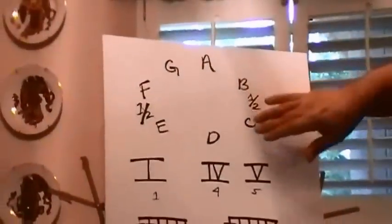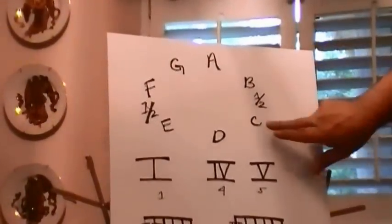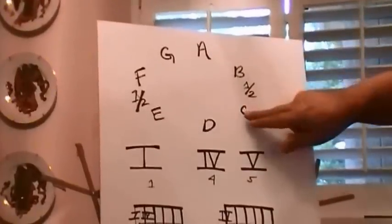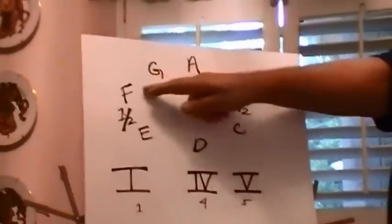One, two, three, four, five, six. Again, look how everything's so simple. If I want to do it, what's my minor in the key of C? One, two, three, four, five, six. That chord progression would be C, A minor, F, and G.